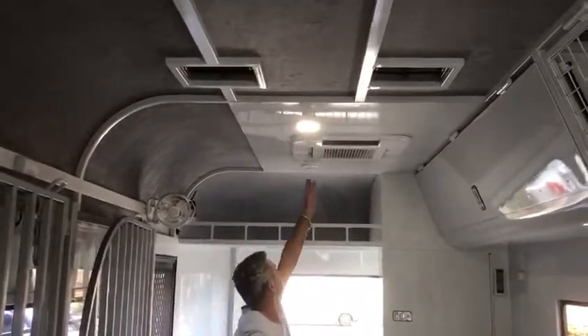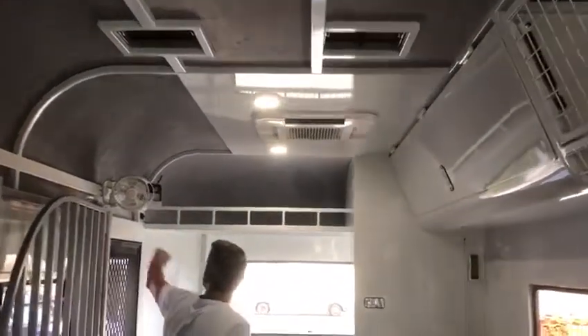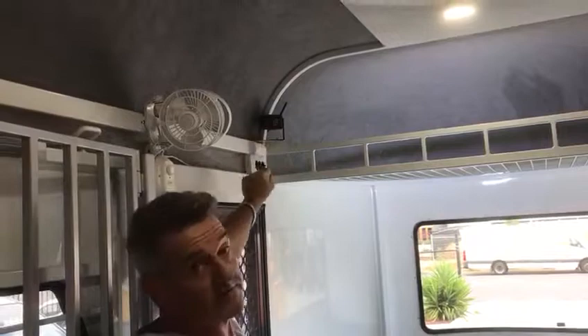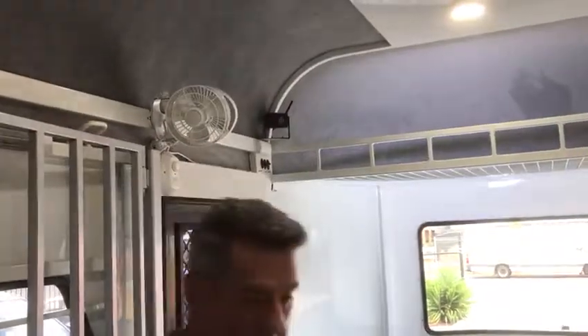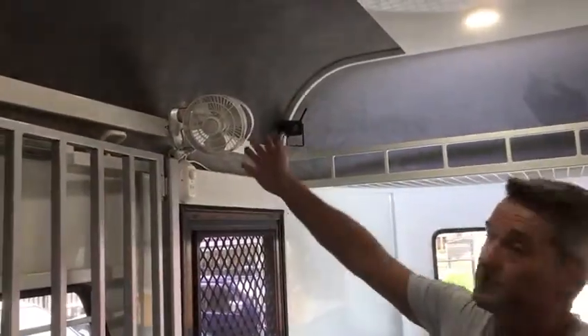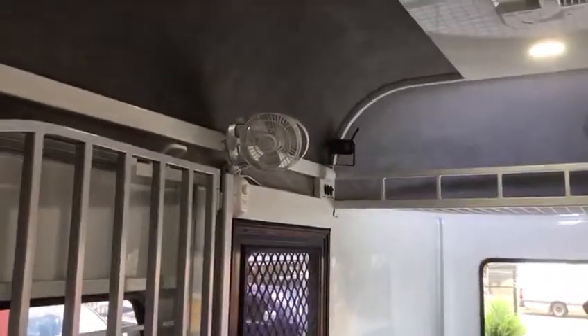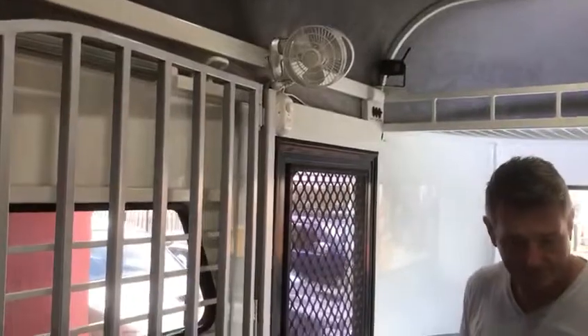We've got ample lighting — we've got these push lights and a light at the front here. All the switches are clearly labelled. We've got cameras, with one pointing towards the horse zone. We've installed a fan again for the horses. And off again is the caravan door.